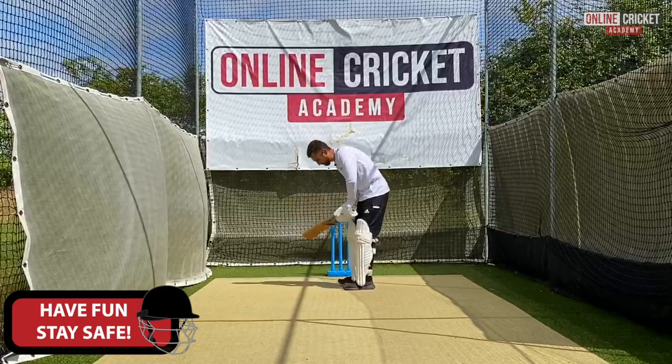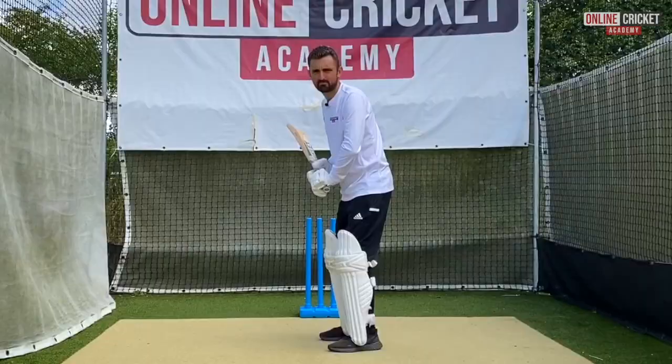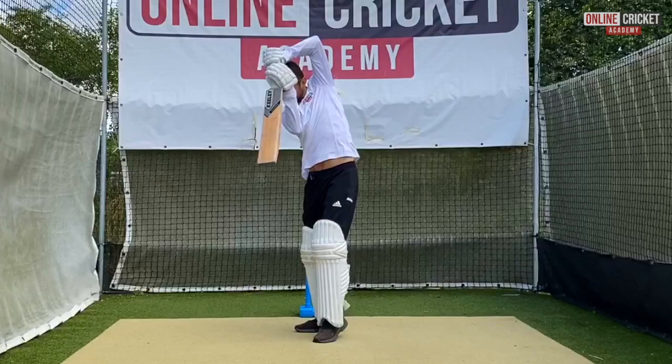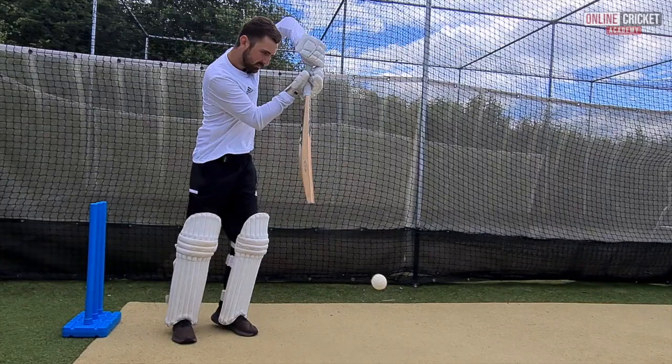Now I'm going to hit a few to demonstrate the shot — back and across, hands high, and we're really balanced as we hit the ball. You might have to adjust to the line and that's fine. Nice balanced position, hands holding the shot.